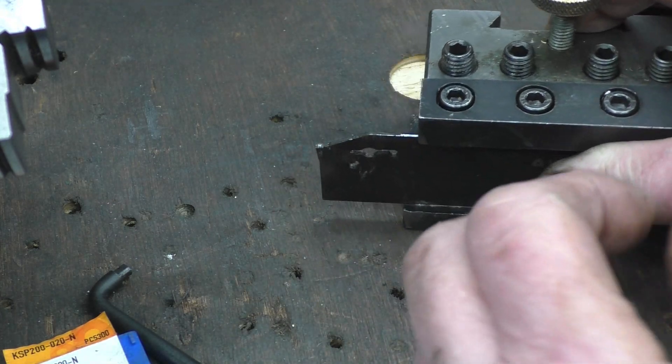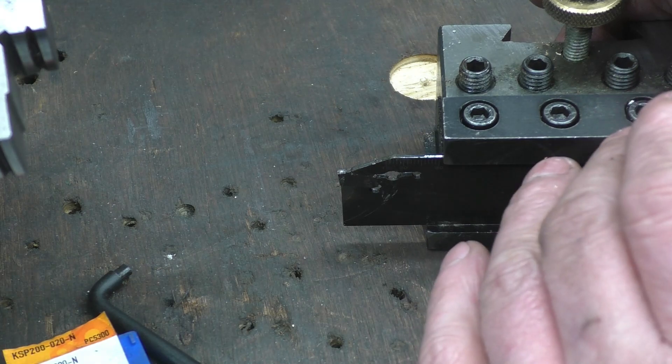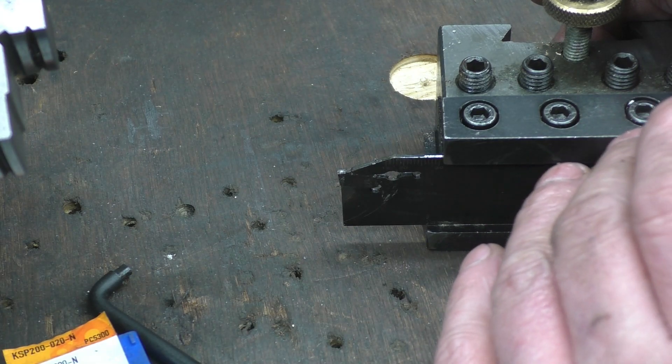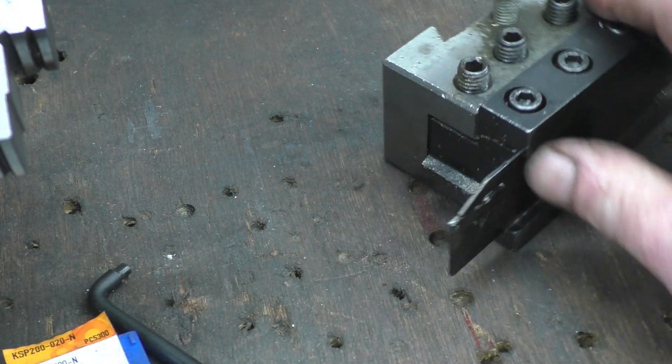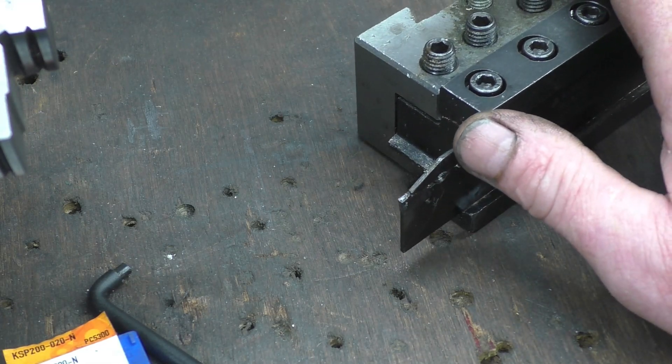What can happen is if you crash it and jam it, it tends to bend down and snap or bend that tip. These cut really well — you can cut fairly quickly with them but you do need quite a bit of power. That's what I use all the time and I will demonstrate it again as we get into the video.